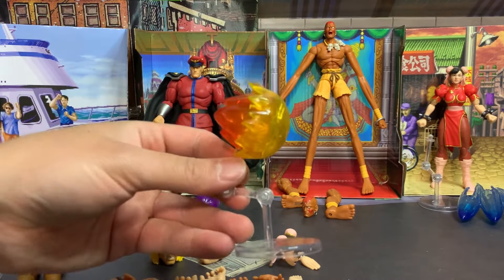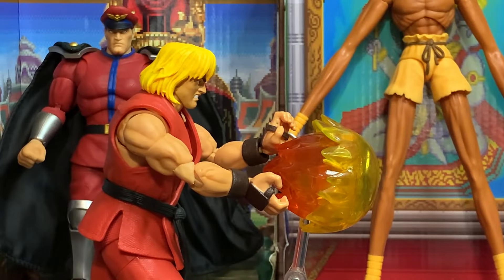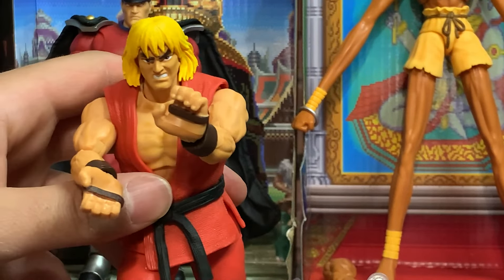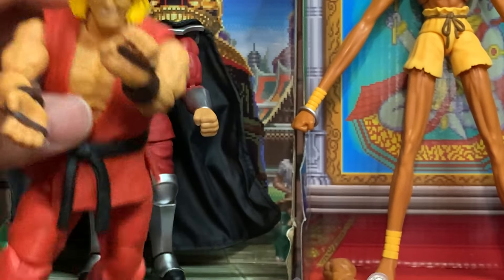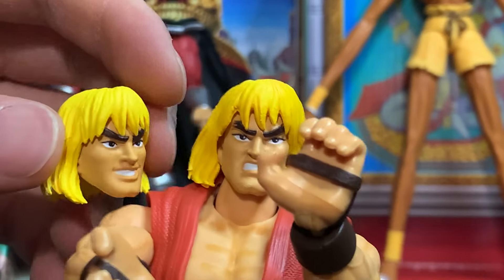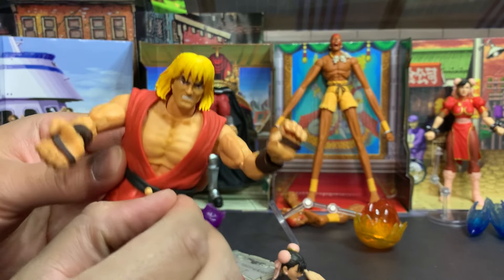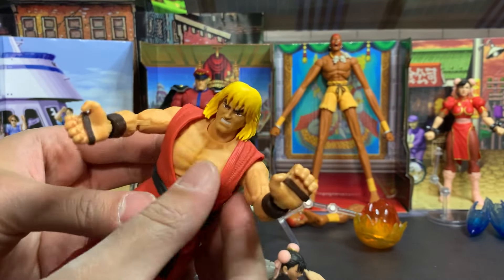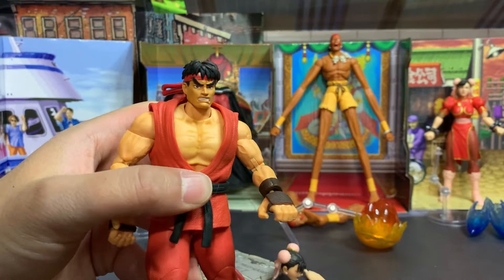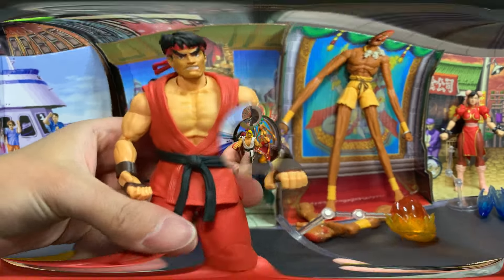Ken comes with a Hadouken on a little stand. There's Ken with his alternate head and hands shooting his Hadouken. My only criticism is I wish he came with a closed-mouth head — this one shows his teeth angry, this one shows his teeth happy, but I'd love a closed mouth with his cocky smirk. Also like Ryu, you can remove his belt and gi completely to have him shirtless. And Ryu's head fits on Ken, so if you want Ryu in a red gi that's an option, and vice versa.